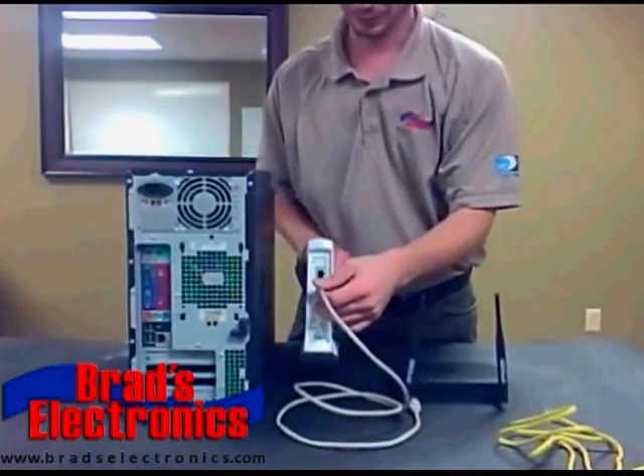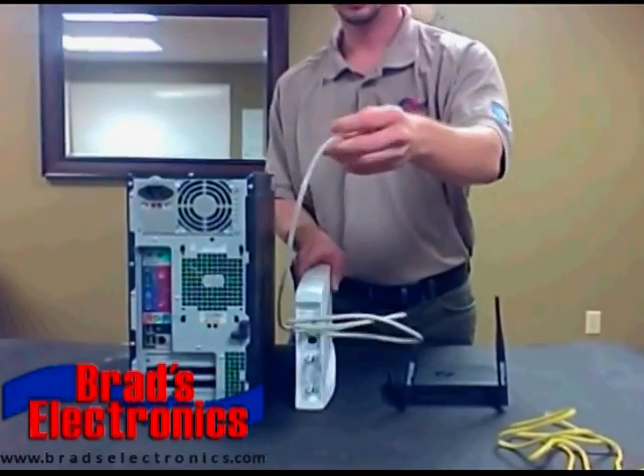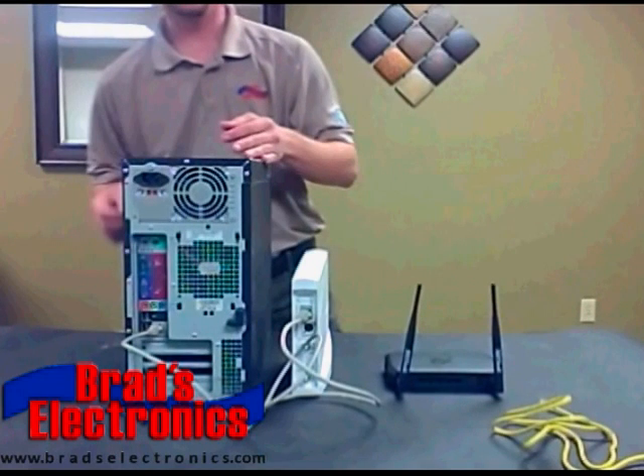So when your system is installed, your technician is going to connect your HughesNet modem directly into a computer. You're going to have a gray cable that comes out of your HughesNet modem and connects into your computer. This is called an Ethernet connection. There's only one connection on your computer and one connection on the HughesNet modem that this particular cable will fit into.